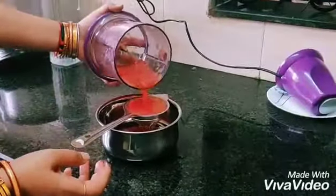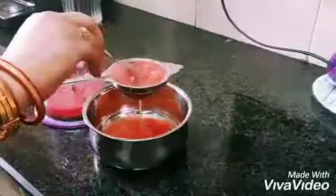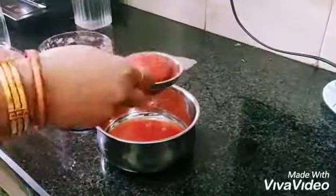I am straining it because I will give it to my two-year-old daughter. You can also skip this part and drink it as it is.